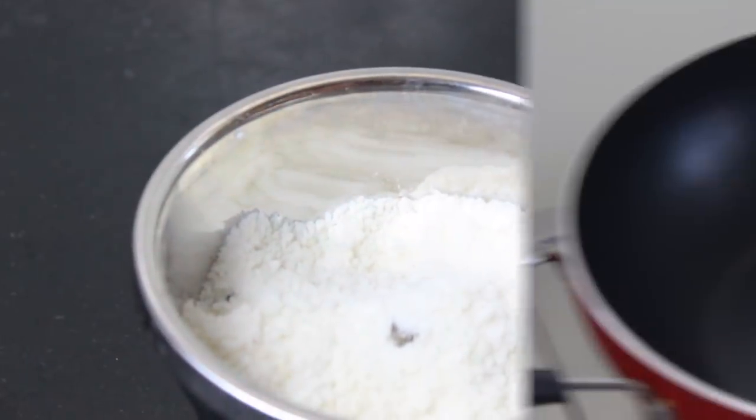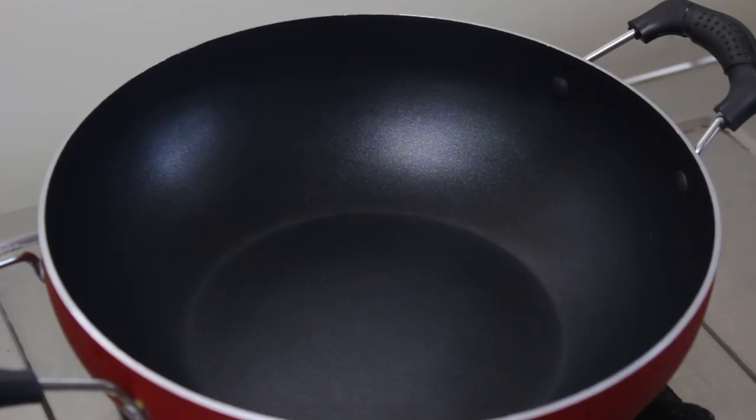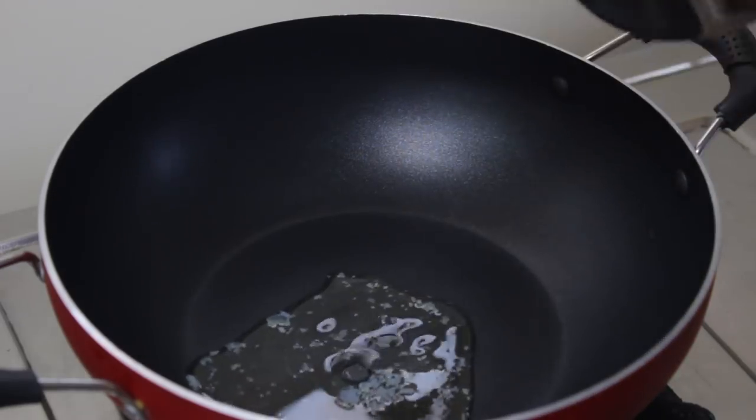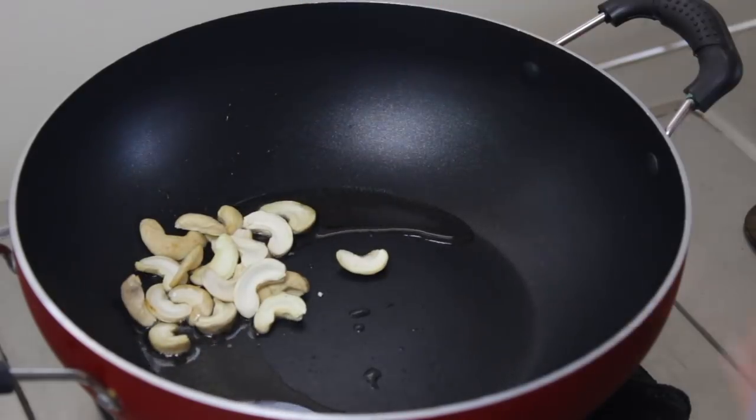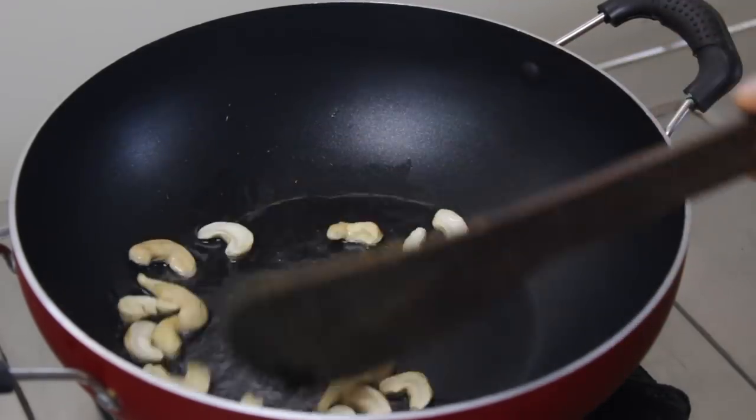Put it in a pan on the stove. Put in a tablespoon of the dough. After this dough, put in a little bit of a tablespoon. You can join the ghee and put in a little bit.